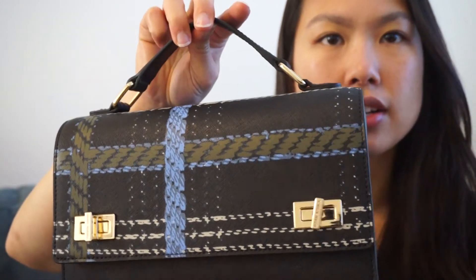It has two turn lock closures and a top handle. It also comes with a crossbody strap, and this one is interchangeable — it's removable and adjustable, so you can change it out with something else. You clip it on easily with the lobster clasps right where the top handles are.